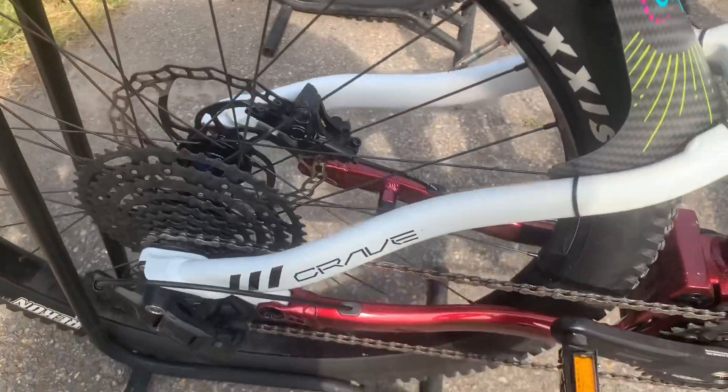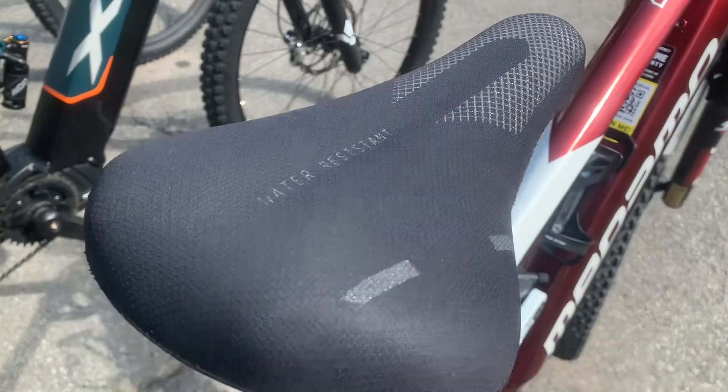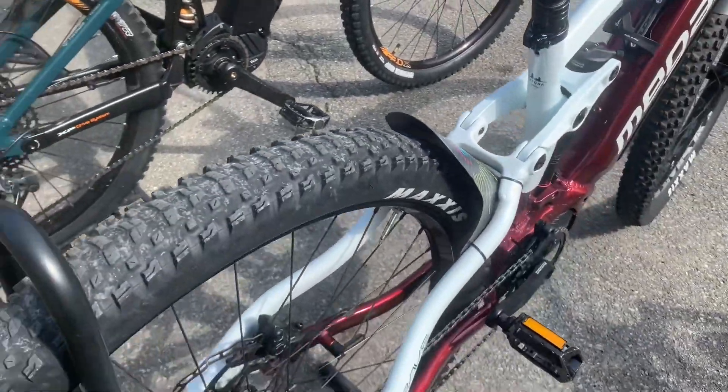Overall, the Megamo Crave AL40 LTD is designed for those who want to push their limits and enjoy the thrill of mountain biking with the assistance of an e-bike.